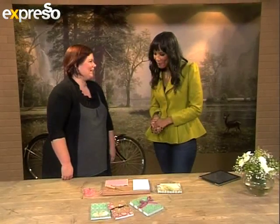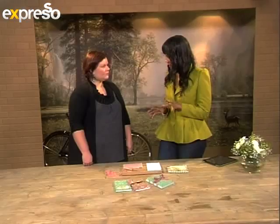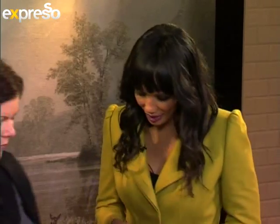Good morning, Saskia. How are you? Good morning. It's good to have you with us. We're going to bind our own notebooks. I'm going to tell you how to bind an easy notebook.